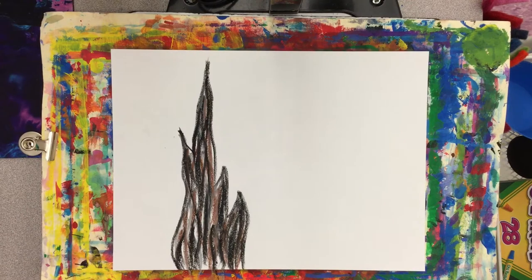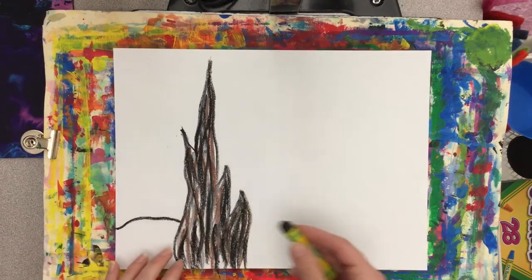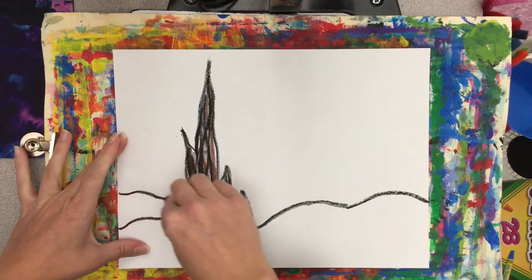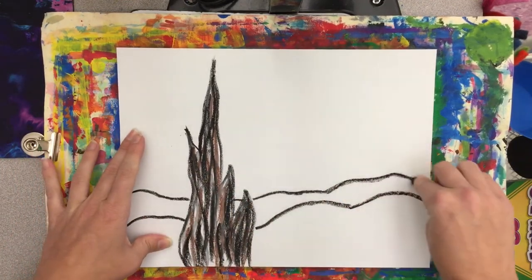Now we're going to draw the lines to create the hills and mountains in our background. Using that black oil pastel, I'm just drawing a line across my paper that looks kind of like a hill or a mountain shape, and I'm going to do that twice so I have two rows of hills.